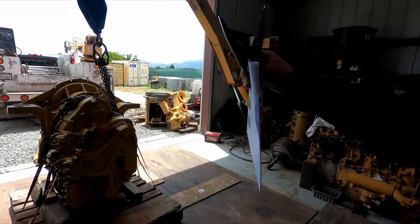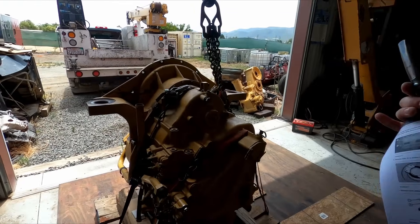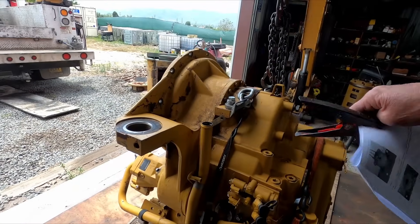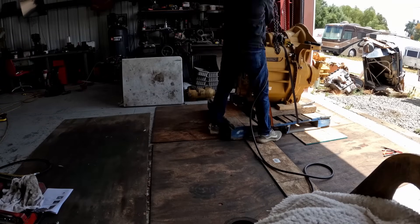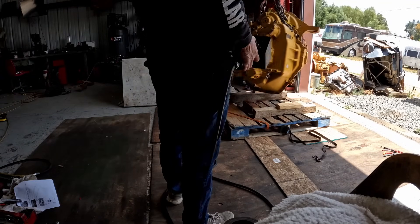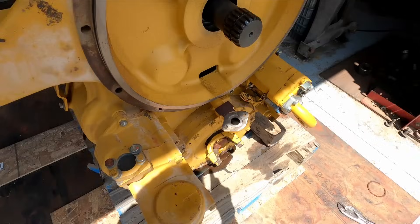On transmissions I do a lot, like a 735 transmission, I can take that apart without the paperwork. But putting it back together I do follow the assembly instructions. This one, since it's my first time, I'm going to follow it step by step so I get it apart without any problems. They steam cleaned the transmission for me, cleaned it all up real good, so I started by draining the oil. The first step was to pull this yoke out.